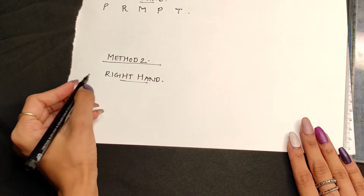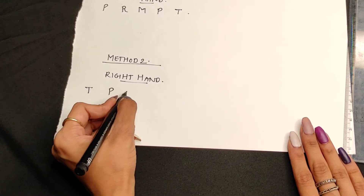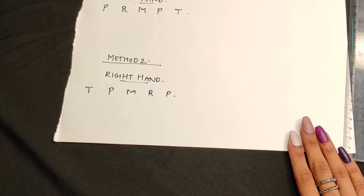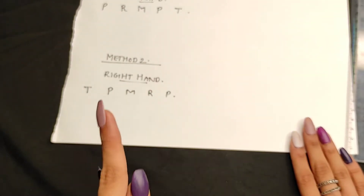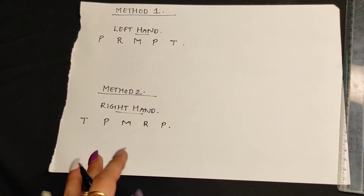This should be the sequence for the left hand, and the sequence for the right hand will be the reverse: T for thumb, P for pointer, M for middle, R for ring, and P for pinky. The importance of this sequence I will explain at the end of the video.